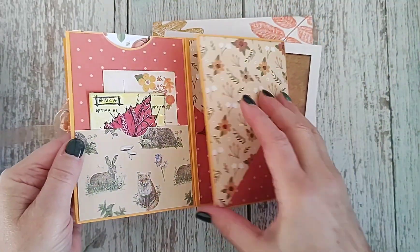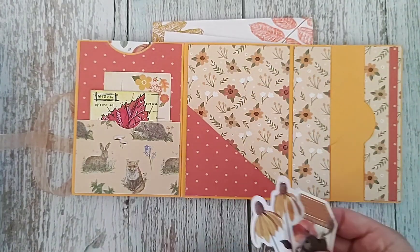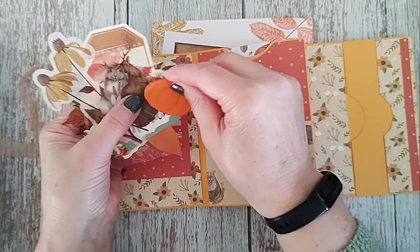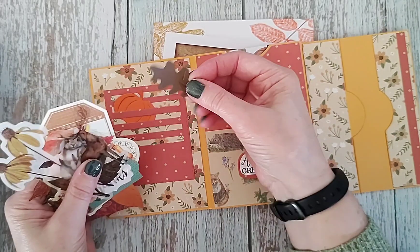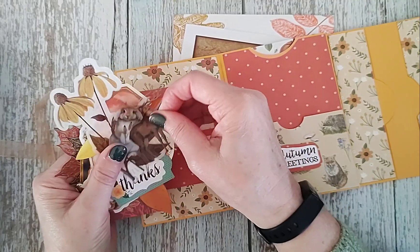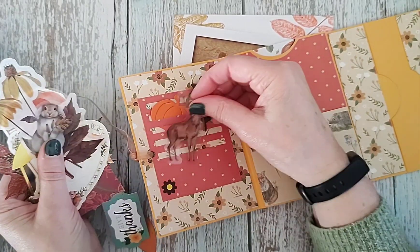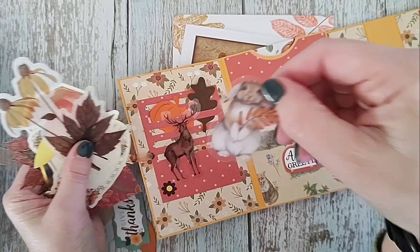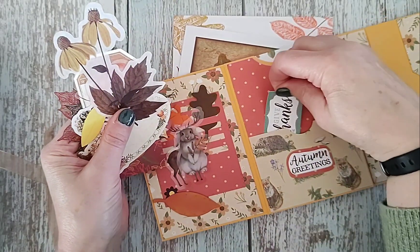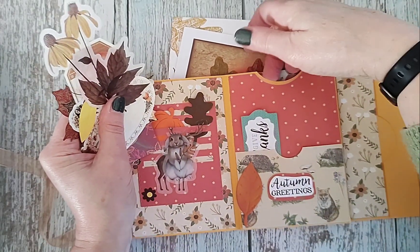And then this wee bit here which held some — I think I took some of the ephemera out and put it in the middle, because I wanted to see all the bits and pieces that she'd given me. So she gave me loads and loads which is very nice and kind of her. So they were all sort of in here like this. Some lovely little leaf die cuts I think. And then I got some stickers — there's a stag and a rabbit or a hare and some lovely little tags which were all kind of inside.